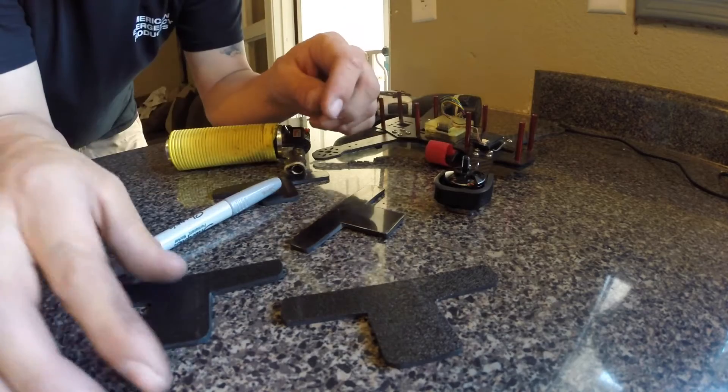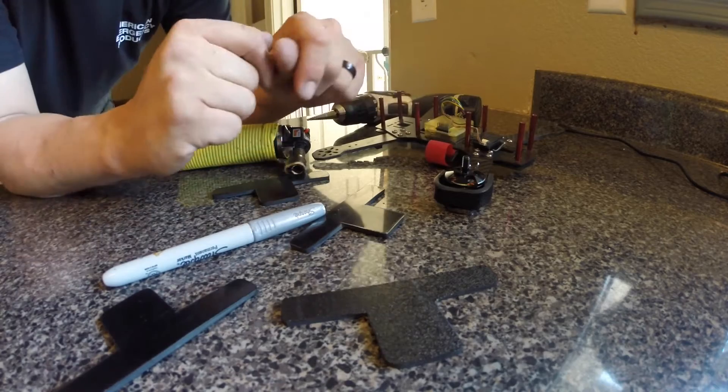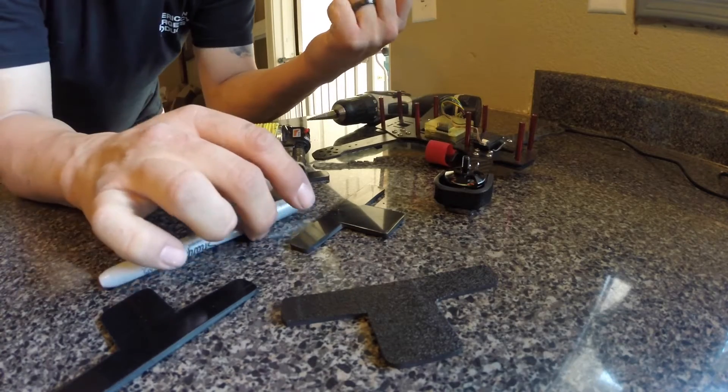Super simple. Can be a little bit of a pain. You'll probably get some weird bends here and there, but that's okay because we're going to be melting it, so I'm not worried about that.